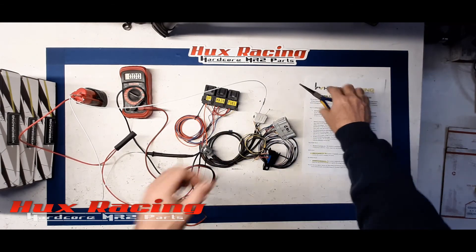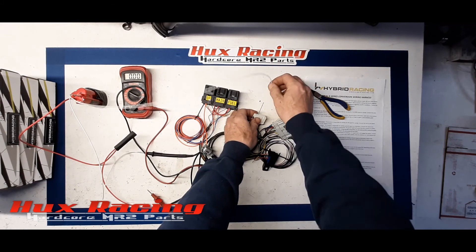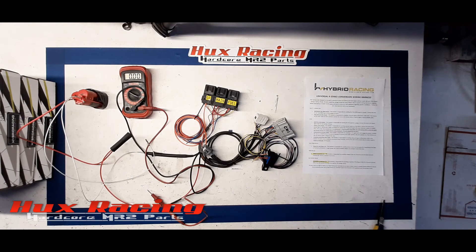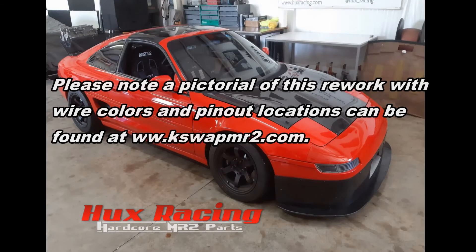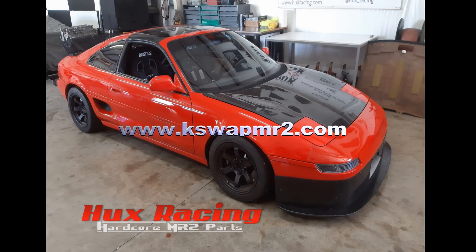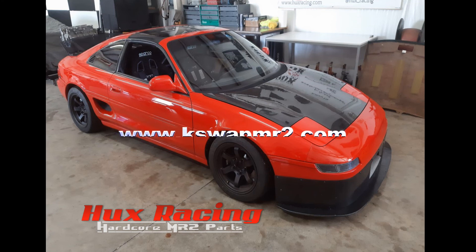As simple as that, we've confirmed proper function on all three relays on the Hybrid Racing universal K-series conversion harness. Thanks for watching, and I'll see you next time.